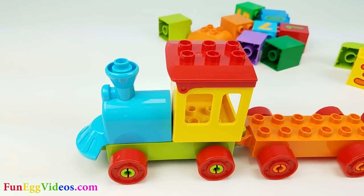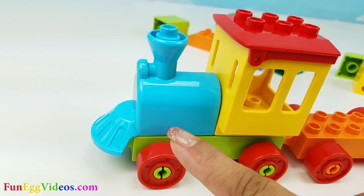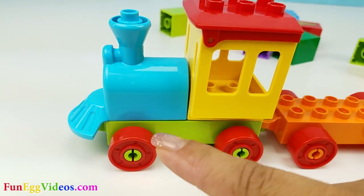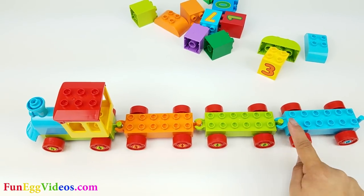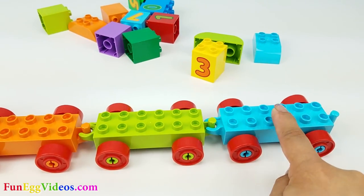Look at our engine. It's so pretty and colorful. It has colors blue, yellow, a red top, green, and red wheels. It comes with three wagons: orange, green, and a blue wagon.